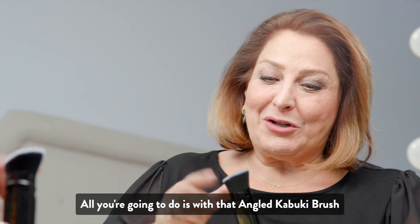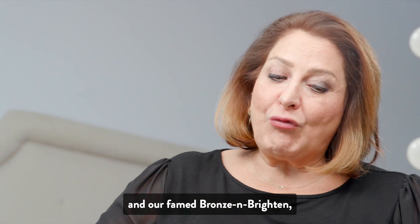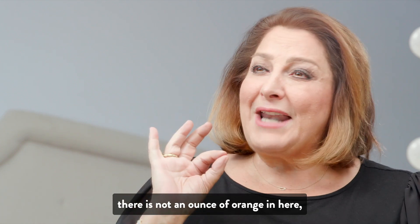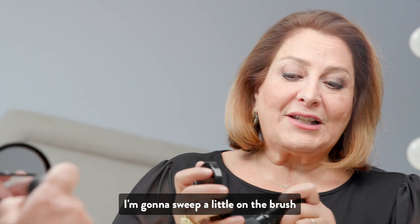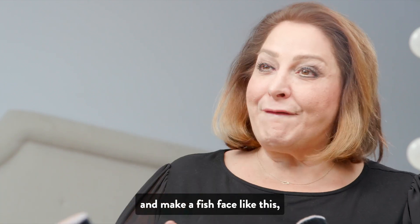All you're going to do is with that angled kabuki brush and our famed bronze and brighten — which by the way I use for my whole face. There is not an ounce of orange in here; there are color correcting pigments. I'm going to sweep a little on the brush and I'm going to suck in my cheeks and make a fish face like this.